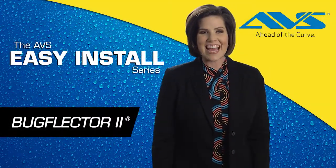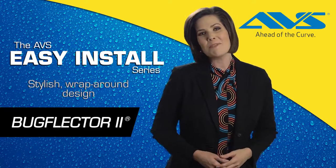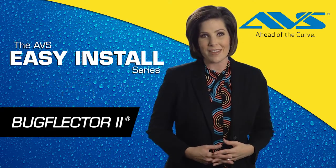Congratulations on purchasing the AVS BugFlector 2! What a smart buy! In fact, the BugFlector 2 will not only improve the look of your vehicle, but will also protect your investment.